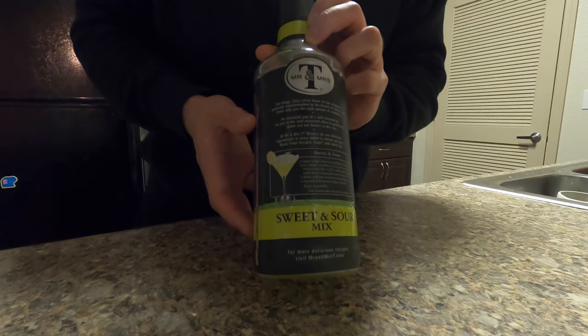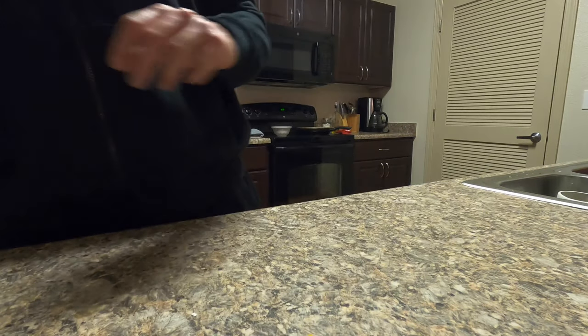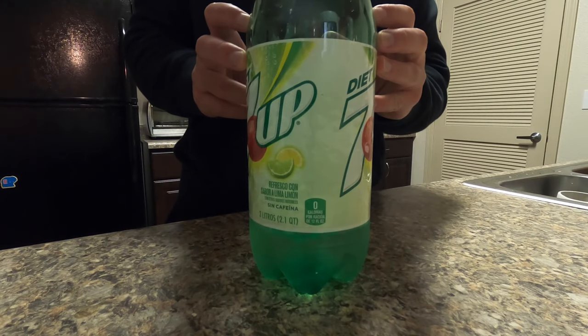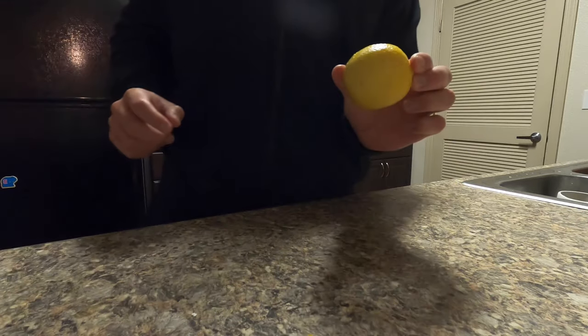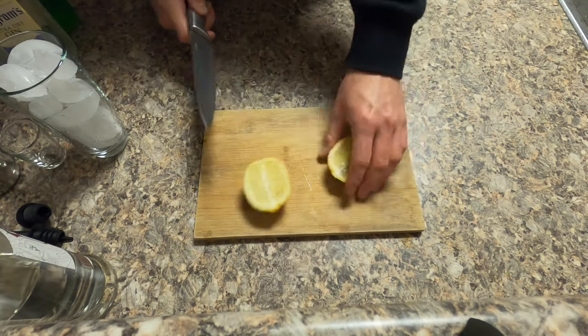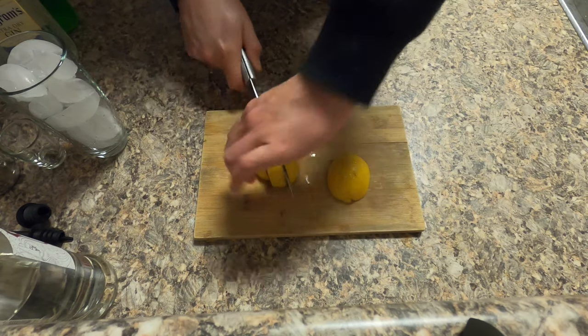Sour mix — this is important because that's gonna mask all the alcohol content. 7up or Sprite, it's really preference. I just got 7up because they had diet. And lemon, which is for the garnish. If you haven't already, go ahead and cut up the lemon into wedges because that's gonna go on the rim.